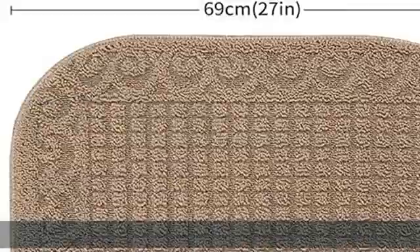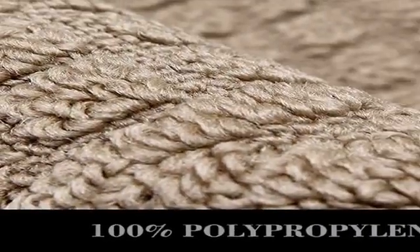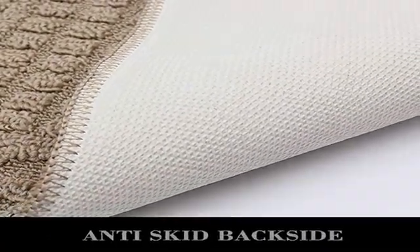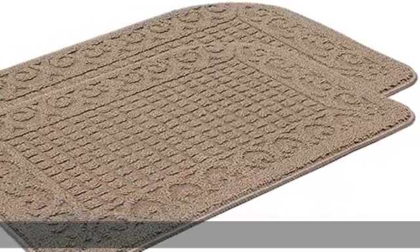Every day, customers just need to vacuum the mat. If the rug cushion has been used too long, customers could put it into the wash machine. The kitchen rugs are easy to clean — you can use a vacuum to clean it daily. If it has been used for a long time, customers can use a wash machine to clean the mats.